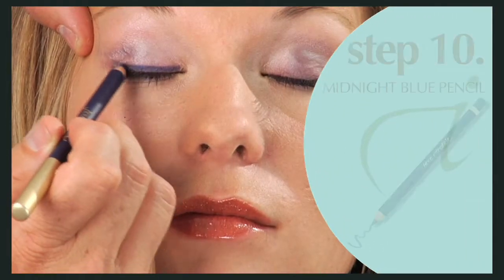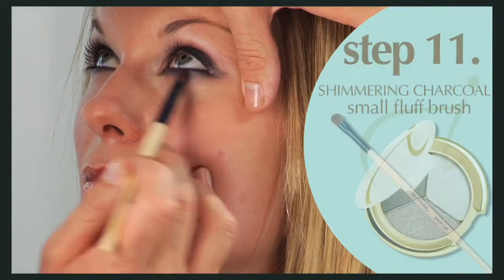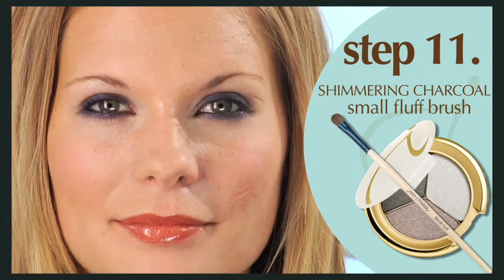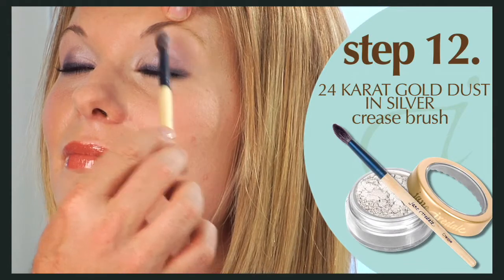Apply midnight blue pencil to the upper and lower lash line. Blend it in with shimmering charcoal eyeshadow on a small fluff brush, working the two colors together. Color wash with 24 karat gold dust in silver using the crease brush.